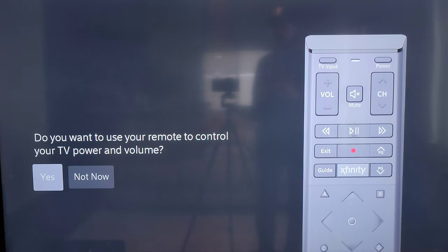The next screen discussed resolution optimized for HD video — I didn't capture video of that screen, but it gives you an option to select yes or no. After that, a screen asks if you want to use your remote to control your TV power and volume, and you can select yes or not now.